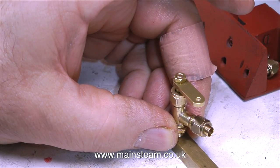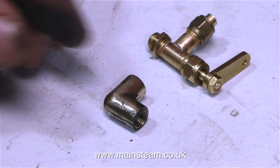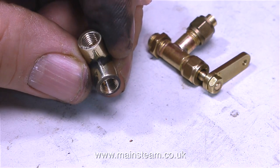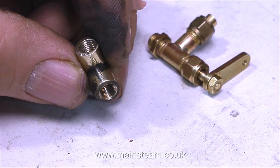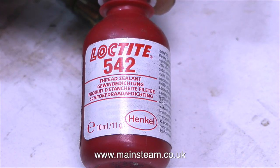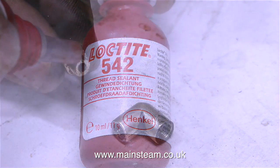I was going to make a suitable right-angled fitting from this piece of square brass bar, but then I found this — a very old 90-degree elbow fitting. All I needed to do was enlarge the existing holes by drilling them out to 5/32 of an inch, thread one side quarter by 40 threads per inch, and the other side quarter by 32 threads per inch. Then, after using copious amounts of Loctite 542 thread sealant, I'm going to fit it all together.